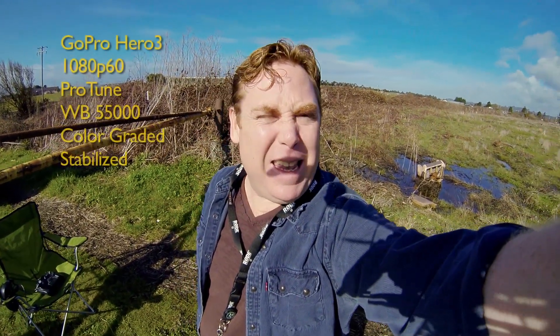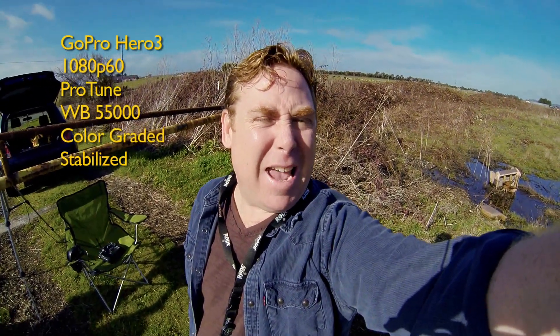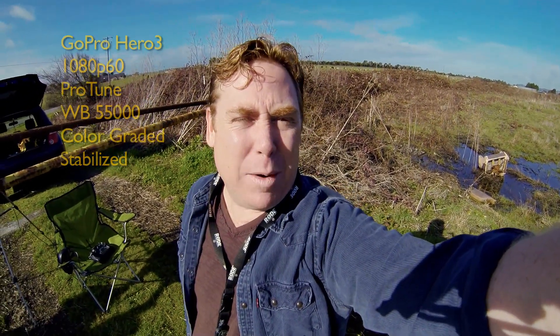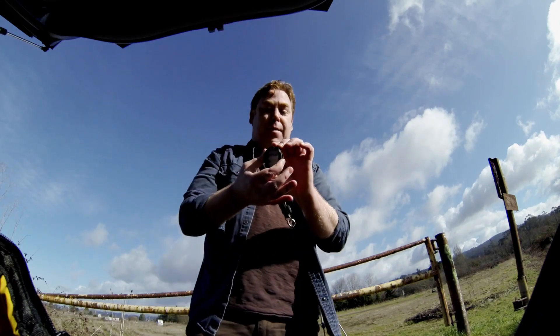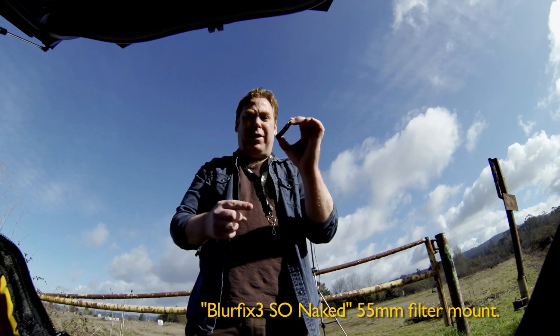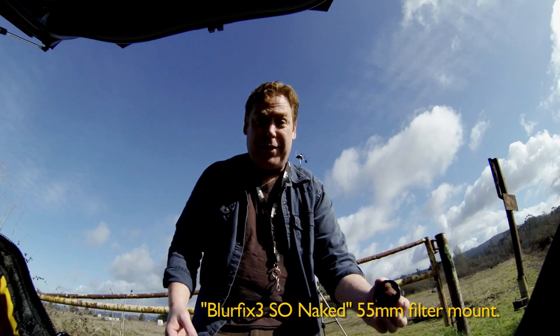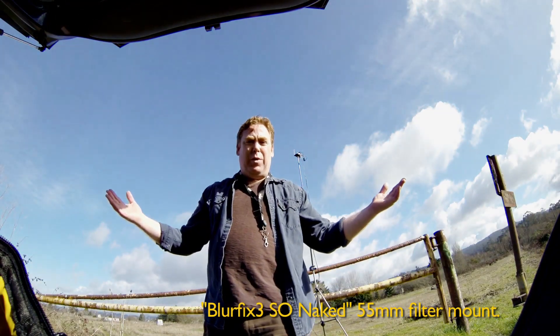I'm doing a little test of the GoPro Hero 3 in 1080p 60 in Protune, with the white balance at 5.6k — although on the display in my goggles it says 6.5k, which is a weird bug. I'm also going to test it against an ND filter on my second flight using the Snake River Prototyping filter holder, which holds a 55mm filter. I've got a 4x ND filter here and I'm going to see what the difference is.